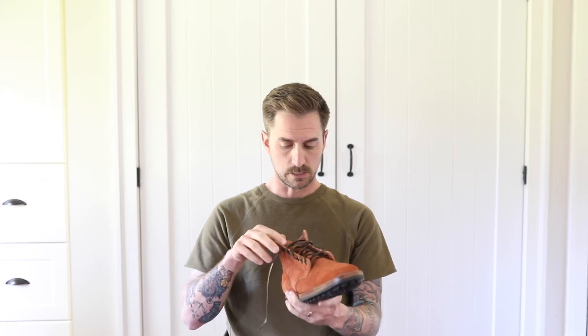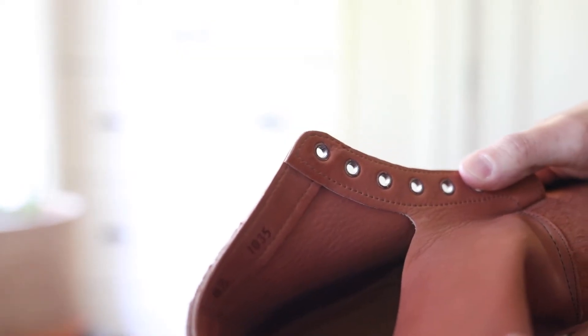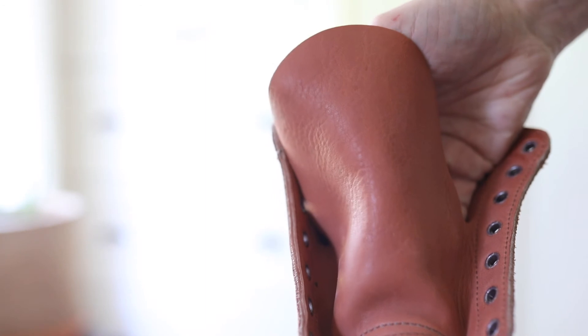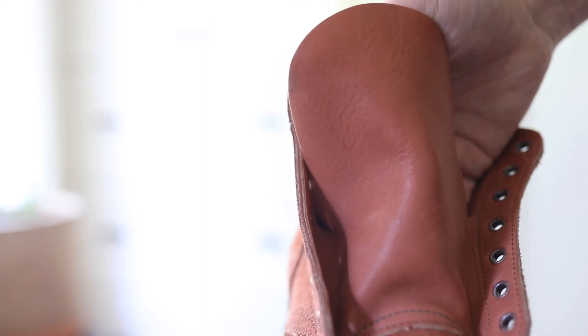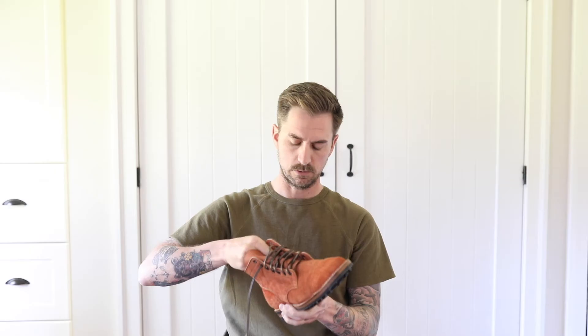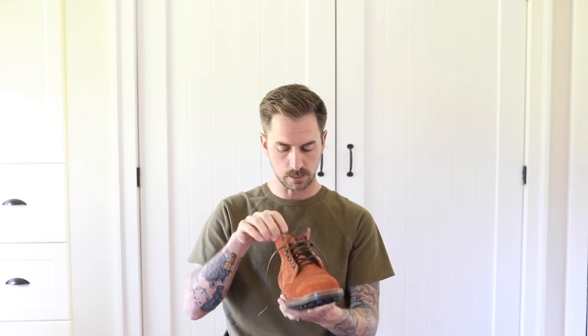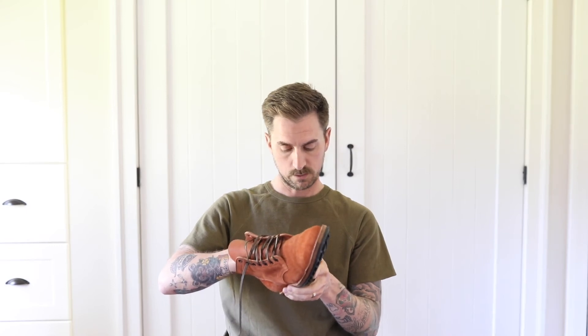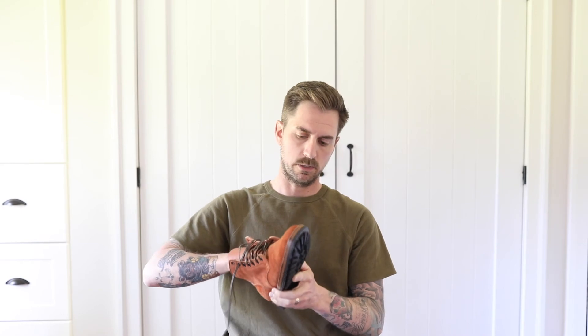The tongue is partially gusseted and it's smooth side out — really soft and really nice. With the soft side inside the boot, it's really comfortable. I put these on just to try them and make sure they fit. The inside has a leather insole, and I forgot to mention there's also a leather midsole and heel-to-arch support in here.